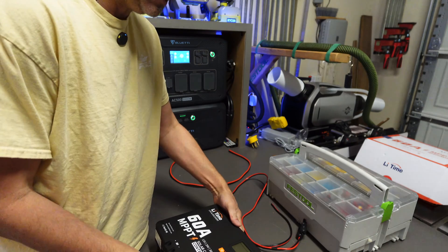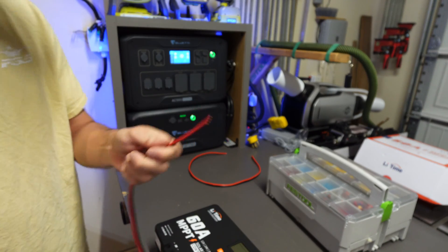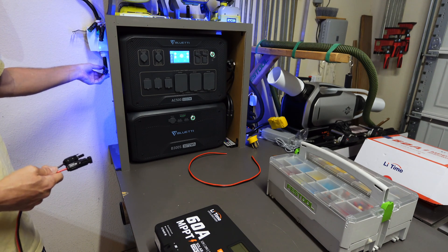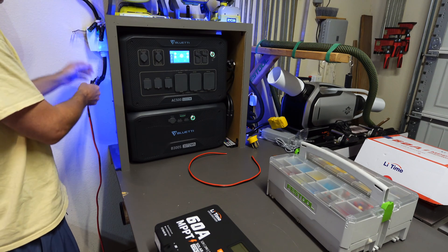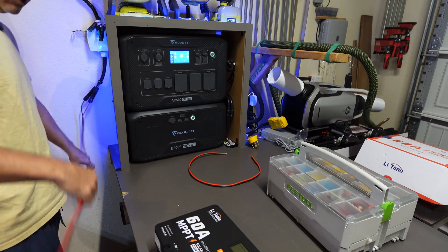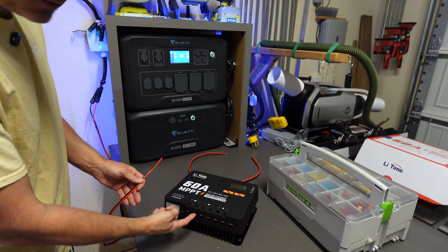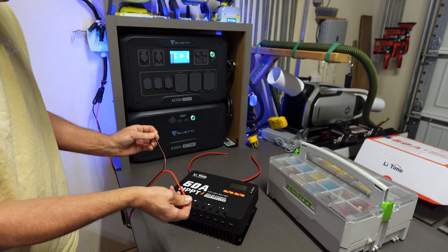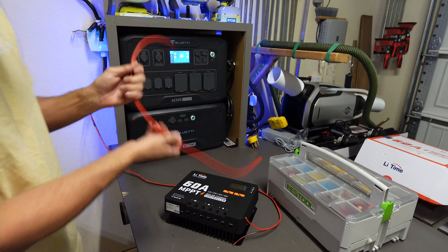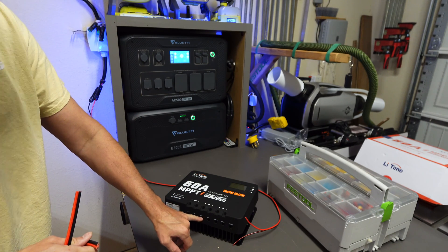I've got a couple of spare cables here. This one has MC4 connectors already on it, and I need to terminate the other end. These MC4 connectors are going to come directly out of my solar panel array through a DC circuit breaker box, so this is all dead — no juice coming in. I'm going to put ferrules on the ends to install in the bottom of the charge controller. I'll split the wire slightly, then put ferrules on the PV input cable, and do the same on a separate piece of wire for the battery side.